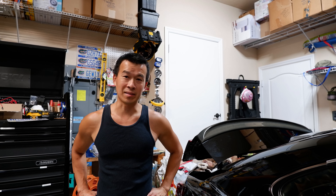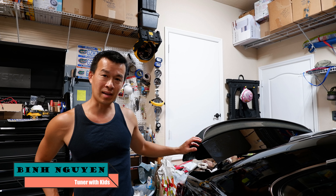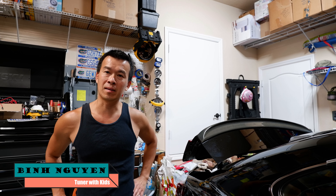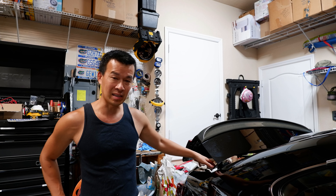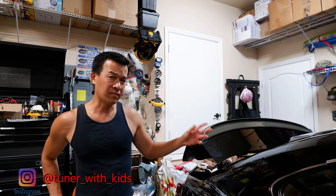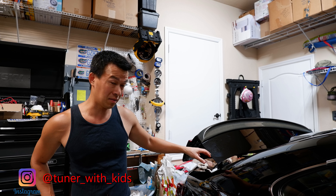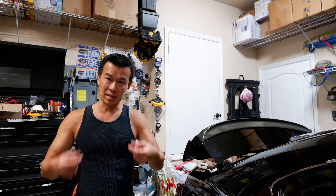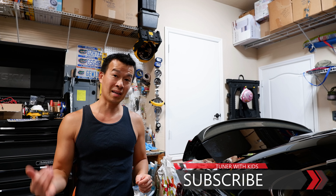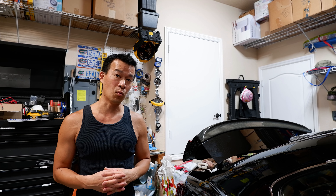Hey guys, Ben back in the garage here. Today I'm going to go over a quick maintenance item on my trunk gutters and then my little trunk panel back here. Last couple times it's rained I noticed I've been getting a bunch of leaves and water pooling up right here in the gutter — figured something was clogged. I'm also going to fix my little flap thing on my trunk striker that broke, using some JB Weld to glue it back together. Stay tuned.